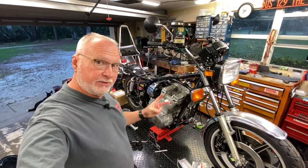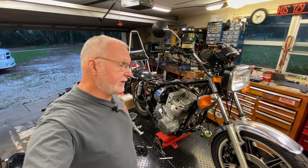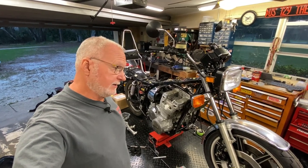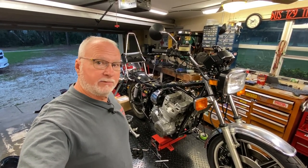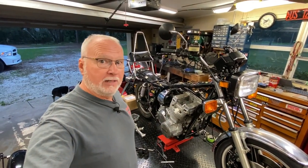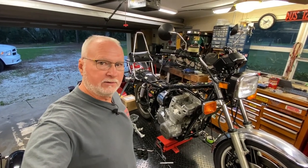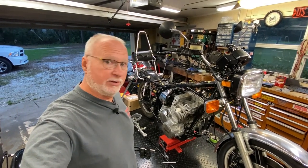Hey folks, welcome back. Video number two on the XS-11. Didn't do any work on it yesterday because I was actually out doing yard work. We're still cleaning up stuff from the hurricane. The big piles of debris out by the road finally got picked up by the claw truck, which we're happy about, but it leaves a mess — had to go out there and rake and pick up the little stuff. So we're still picking up some things.